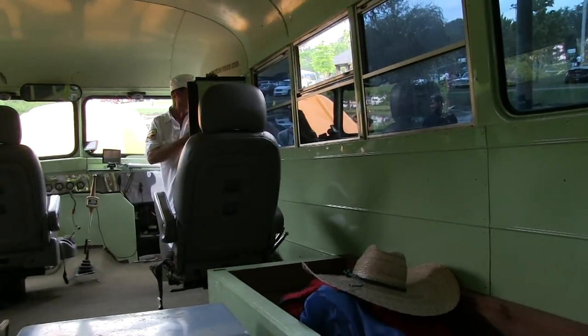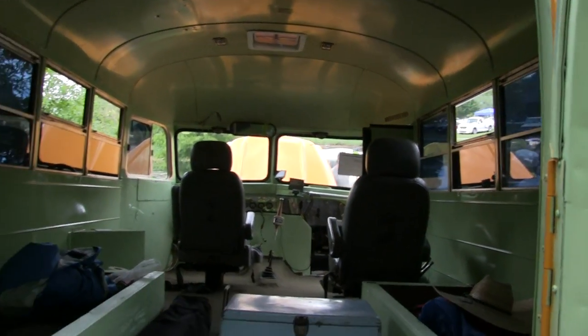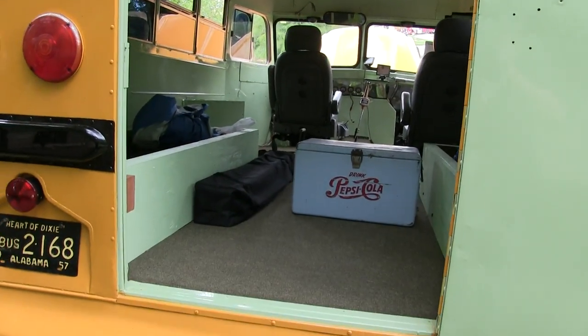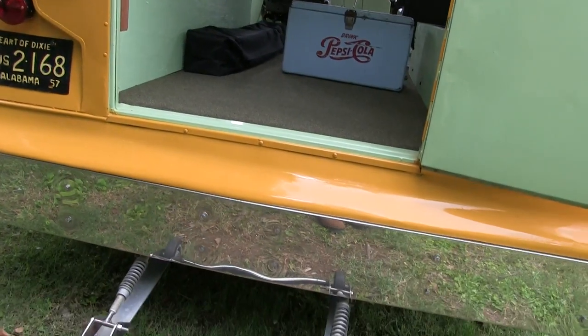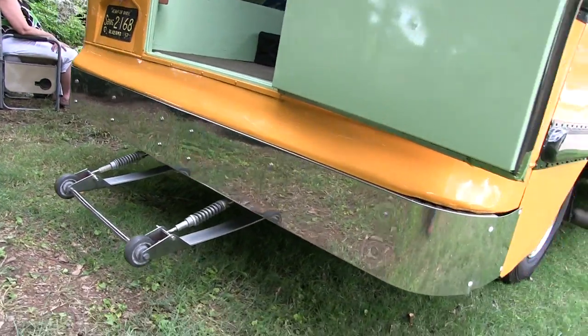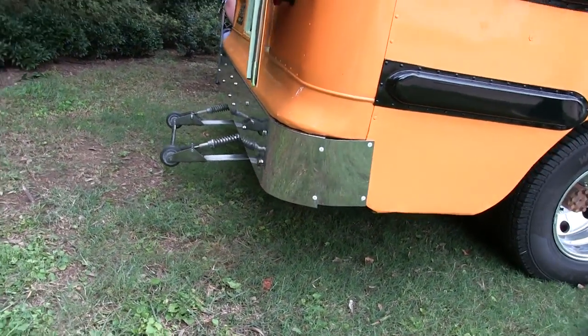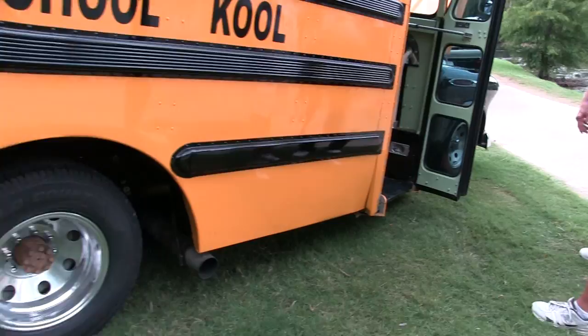Did you rip an RV AC unit and put it in this thing? No, that came out of an ambulance. I found one in the scrap yard and robbed the air conditioning out of it. It works good — it cools the whole bus while you're cruising. I got the condenser from under one of those passenger buses — the old folks' ride. I put it in there so I wouldn't have to block the radiator in front, because there wasn't any more room out there anyway.